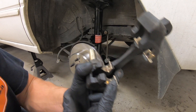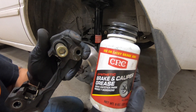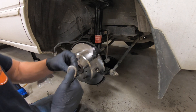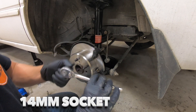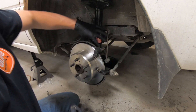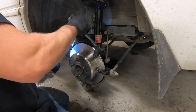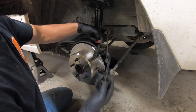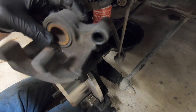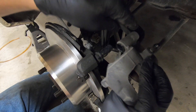If you have new hardware, go ahead and install it. If you don't, clean up the existing hardware — we will also be lubricating this with a brake and caliper grease. Tighten those two bolts up with your 14 millimeter socket. If you removed that nut and bolt, go ahead and reinstall that. Then go ahead and use your brake and caliper grease to lubricate this pin here, and I'll also lubricate this bore on the caliper.